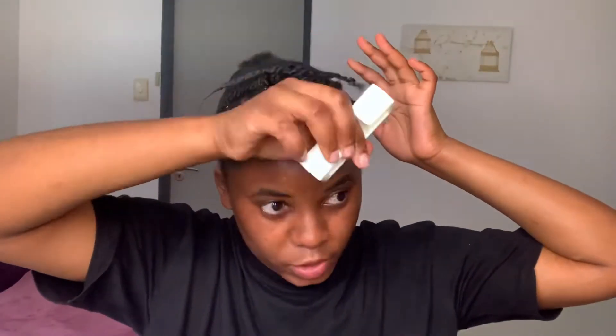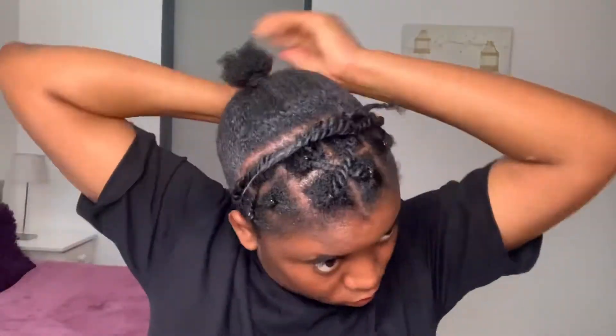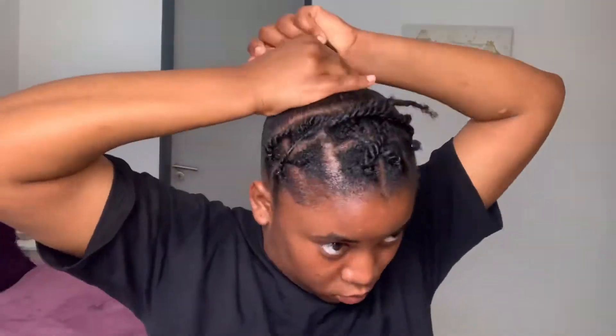I'm just going to use this little brush to brush the hair down. I am tired. Don't worry, the bun's not going to be this tiny — I'm going to add my baby over here, but for now let's do the edges.